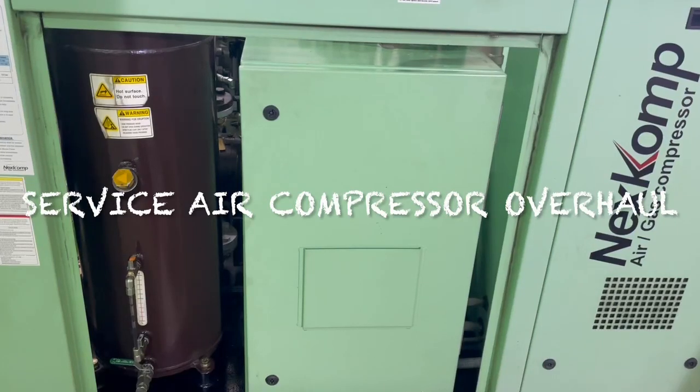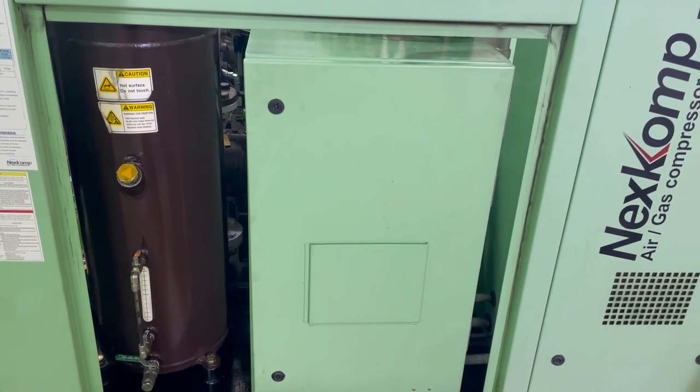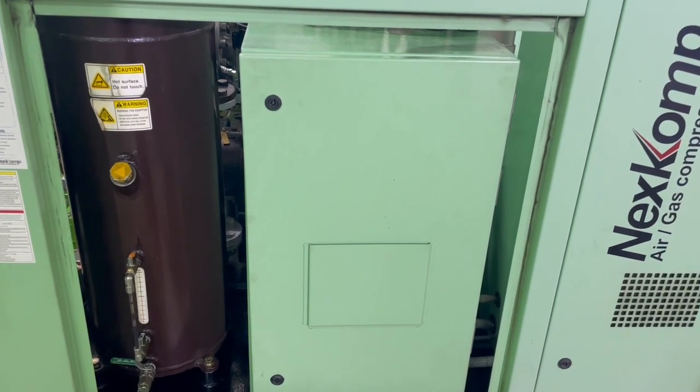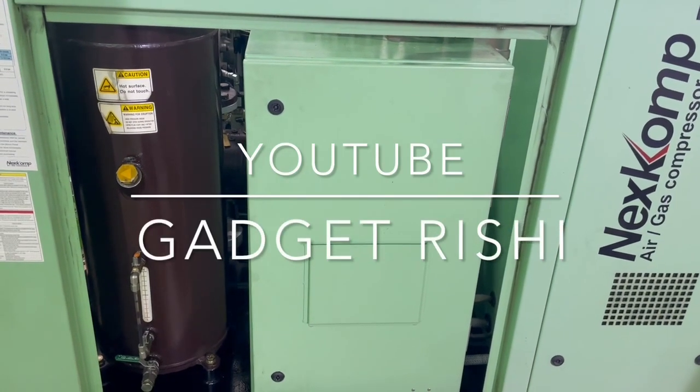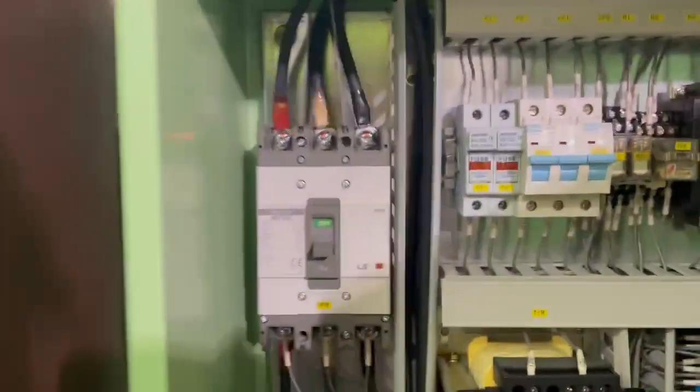Today's video is on the overhaul of the service air compressor — the screw type compressor which we have in the engine room. Hello friends, welcome to Gadget Rishi. Yet another video today, and let's get started with the basics.